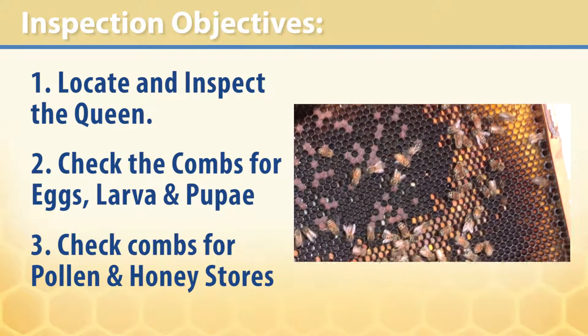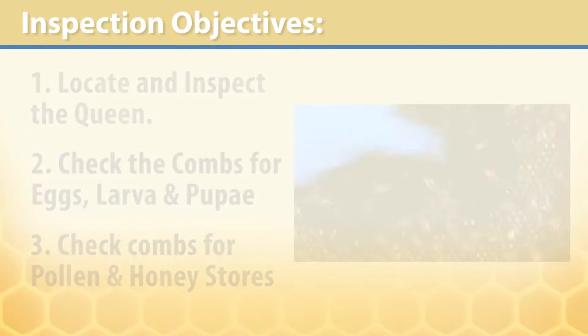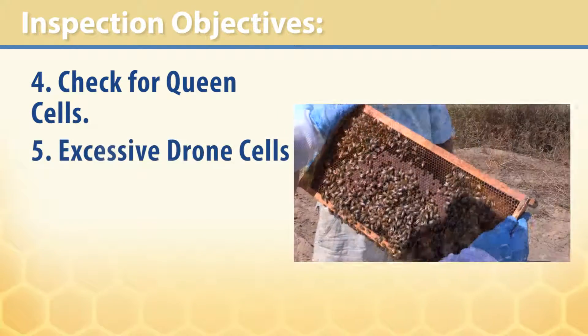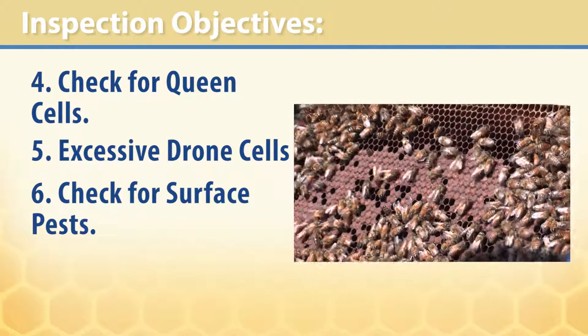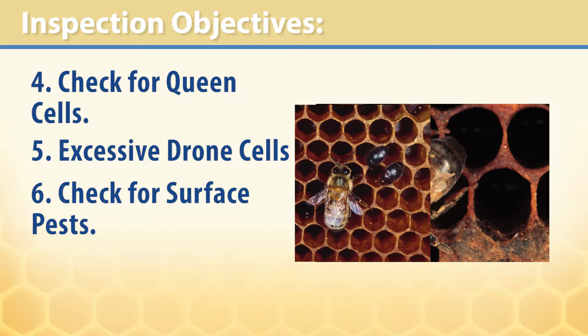Three, check the combs for pollen stores and honey stores. Four, check the comb for queen cells and remove them. Five, check for excessive drone cells. Six, check for surface pests such as varroa mite, beetles, and wax moths.